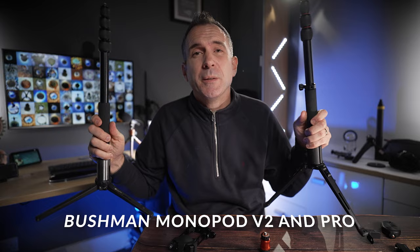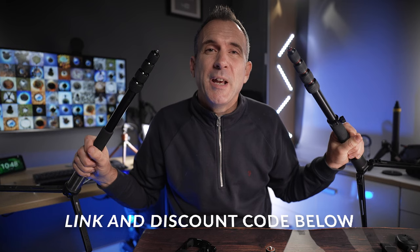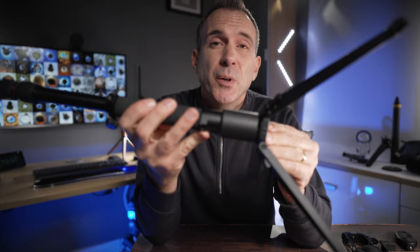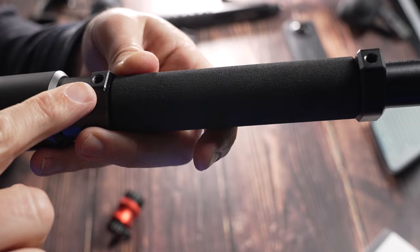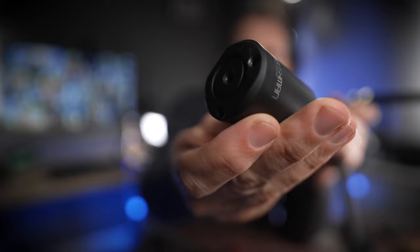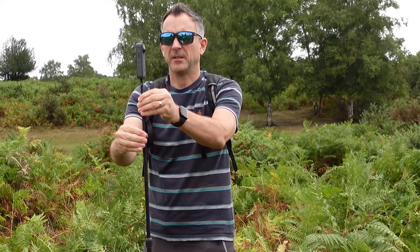If you want a selfie stick that's more robust and at the professional end of the market, you might want to consider a monopod. These two monopods are from Bushman Panoramic — a quick shout out to them because they kindly sponsored this video. You've got the version 2, which comes with a tripod and a counterweight and extends to more than 150 centimeters, and the pro version which has a bigger counterweight and a much longer tripod for more stability. There are also extra features like quarter-inch threads on the handle and angled legs which allow you to add a magnetic mount to the base, and both monopods extend to above head height, making them perfect for virtual tours.